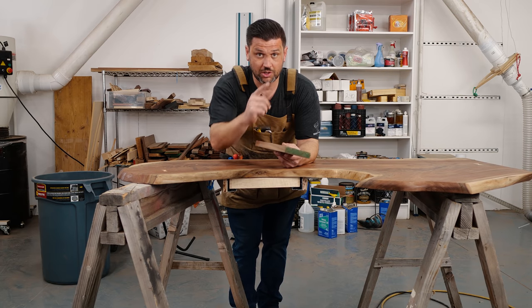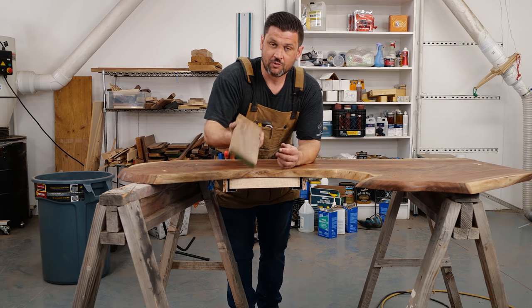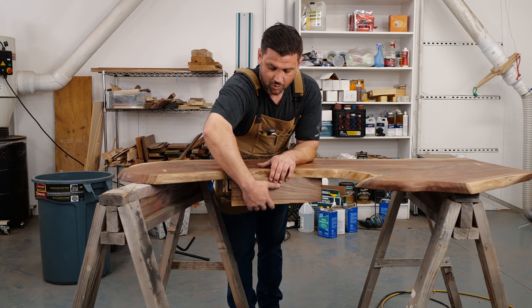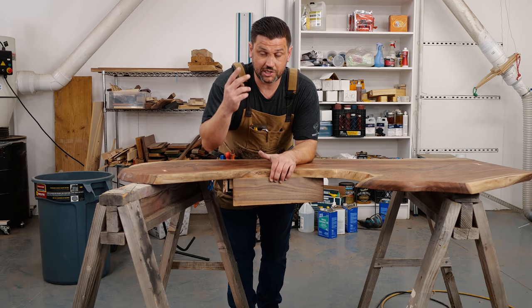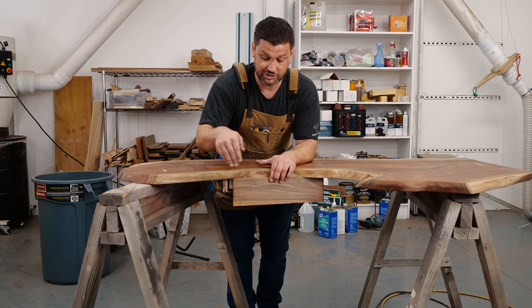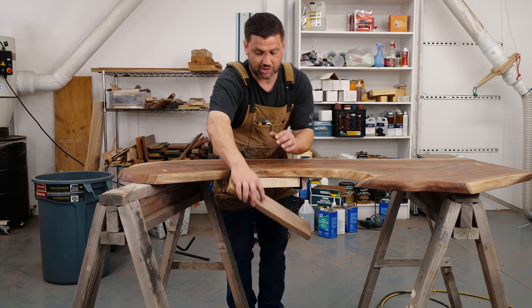Now that the drawer is done — make sure to check out those videos for the nitty-gritty — we're going to take this piece of walnut and double-stick tape it to our drawer face. We're then going to trim it to size, trace the slab, and use the bandsaw, rasps, and sandpaper to make sure it's scribed to the slab and matches perfectly. Then we'll go ahead and attach it.